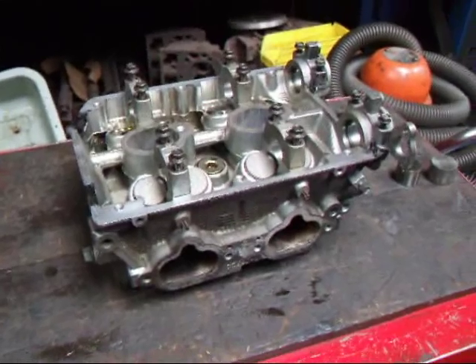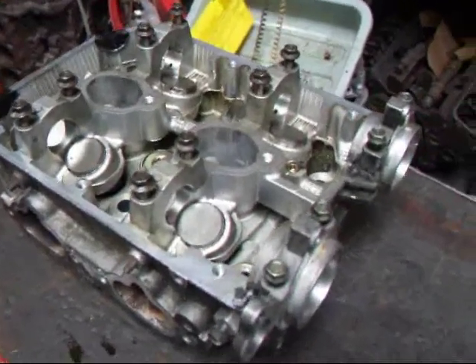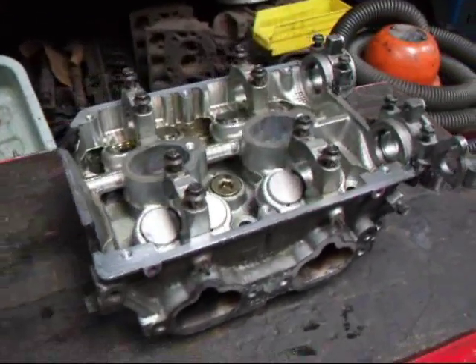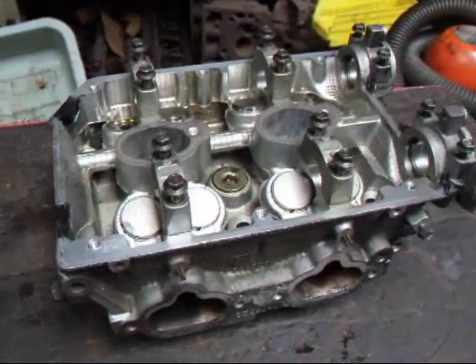Hi, it's John Edwards at Costa Mesa R&D. Today we have a little Subaru head on the workbench and we're going to be taking this apart to do a valve job. This is actually going part and parcel with an article I'm writing for Sand Sports Magazine on how to do a valve job on the Subaru. Follow along as we do the steps.